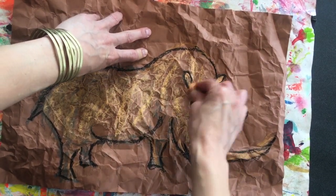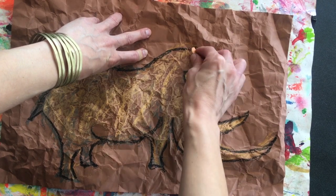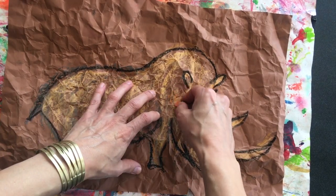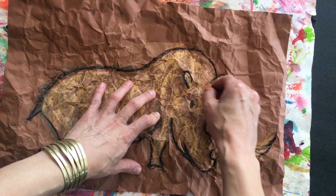Then you can color it in with some of the other colors that you might find in nature, so we're using kind of all natural colors.